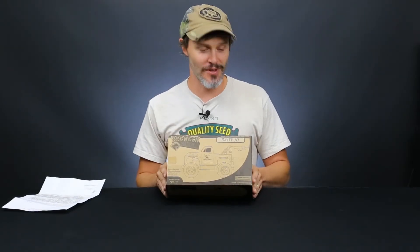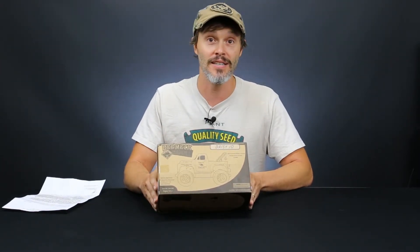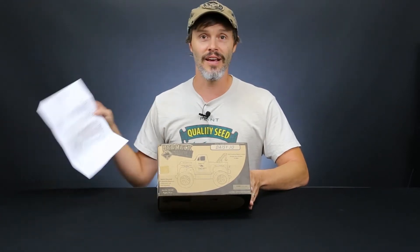Now then, I'm pretty excited for today because Redneck Roadkill sent me an extra package. I guess they saw that last one that I did and they must have liked it enough that they sent me this and a nice little letter.